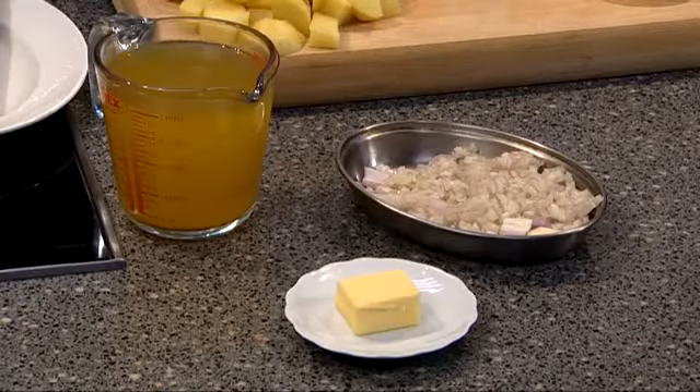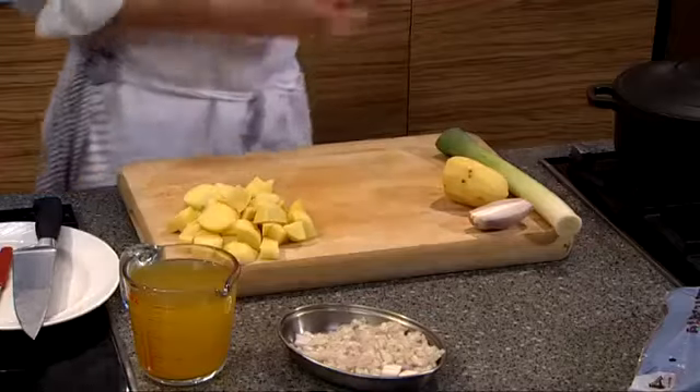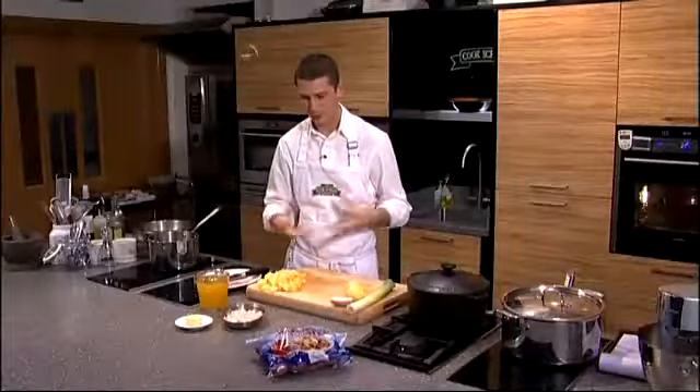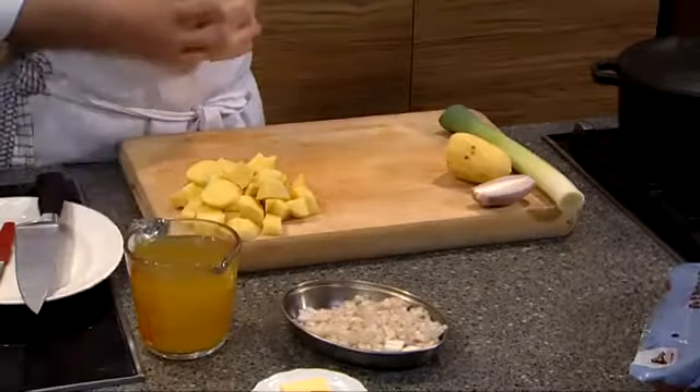This is a nice tasty seasonal recipe — leek and potato soup, very, very creamy, very, very rich and very, very smooth. We've got some simple ingredients: we've got some shallot, we've got some leek, we've got some nice Alfred Bartlett Rooster potatoes that you're going to find in your supermarket, a tiny little touch of butter and some nice vegetable stock as well.